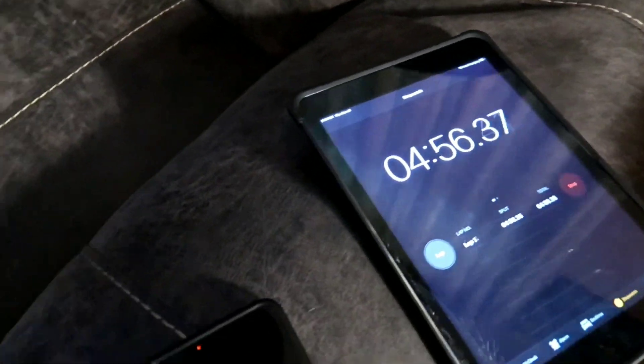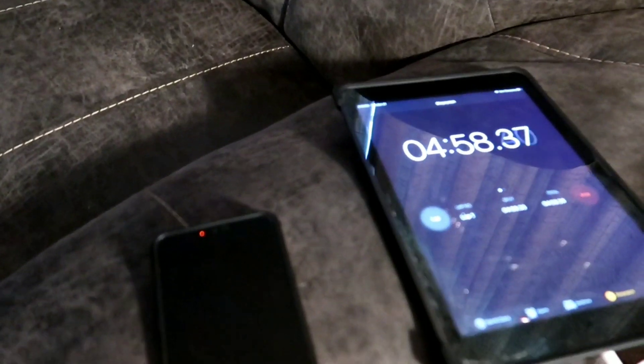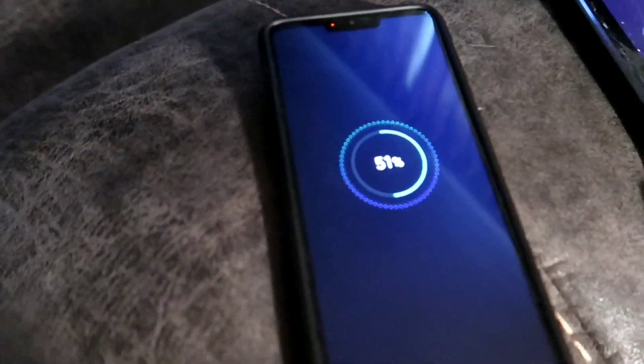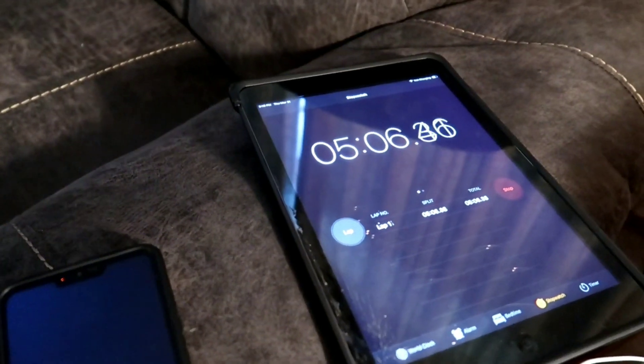So we're back with you at 4 minutes and 57 seconds. It went from 43% to 51% in the first 5 minutes. I'll be back in a minute or so.